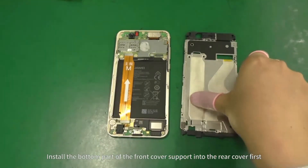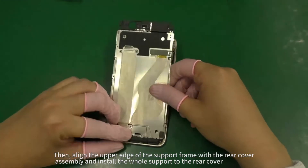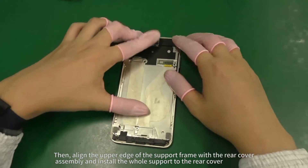Install the bottom part of the front cover support into the rear cover first. Then align the upper edge of the support frame with the rear cover assembly and install the whole support to the rear cover.